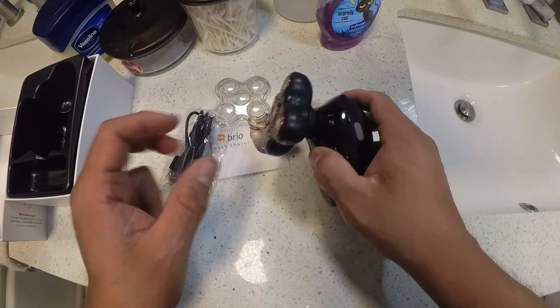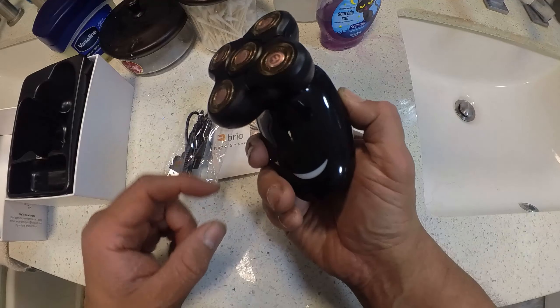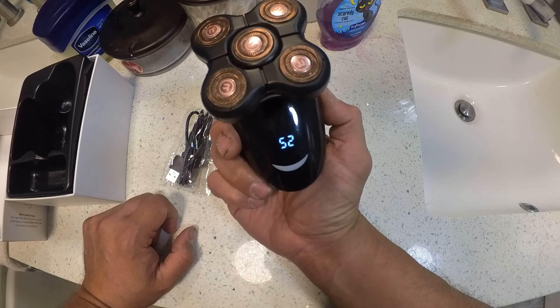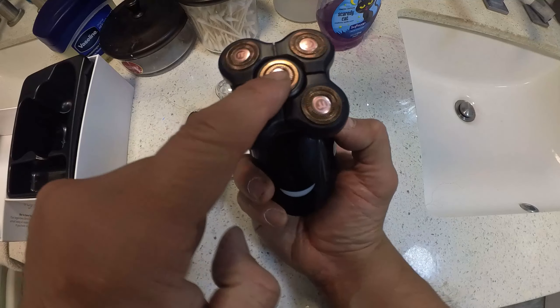When you're done you can clean it up. It's waterproof — you could take a shower with this. To turn it on you have to hold the button for a second, and it turns on. There are two speeds to it, and then it turns off. That's pretty much how it works.